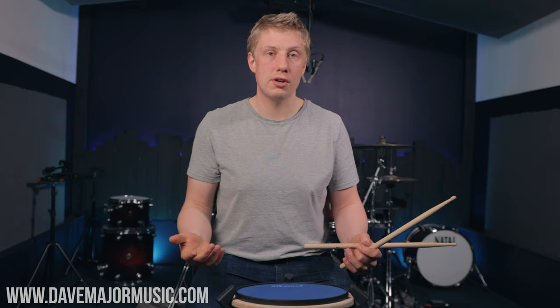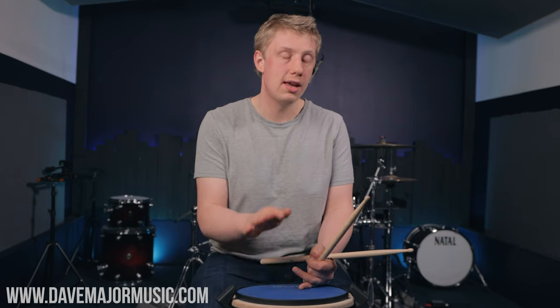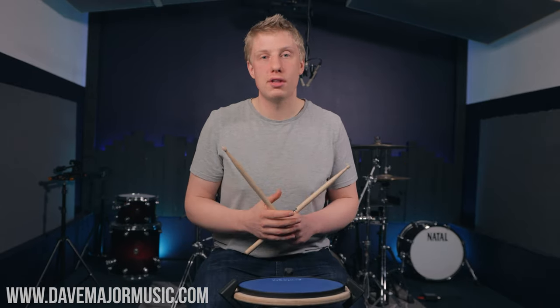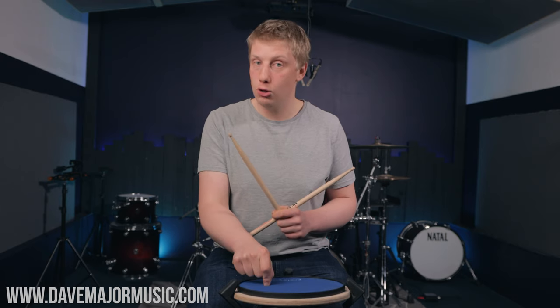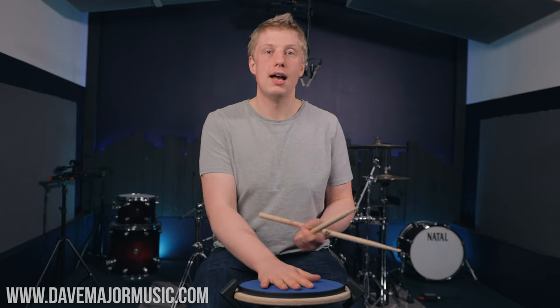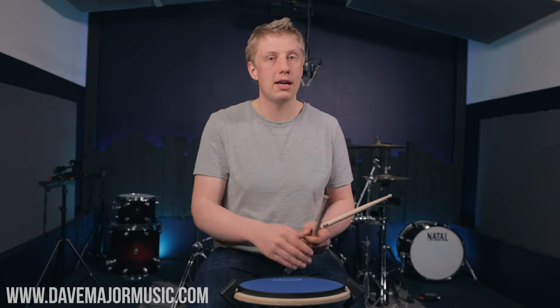The inversions and the dynamics are effectively attacking the same problem — we are exploring the paradiddle deeper, making our hands do more complex motions, which will allow us to get more intricate patterns on the kit. The practice pad is there to help you get the sounds and techniques down so when you go to the kit you don't have to think about the patterns you're playing. If you enjoyed this lesson and want to go deeper with paradiddles, head over to DaveMajorMusic.com — I've got a course called The Paradiddle Secret. Hit subscribe, hit the notification bell, hit like, and have some happy drumming!